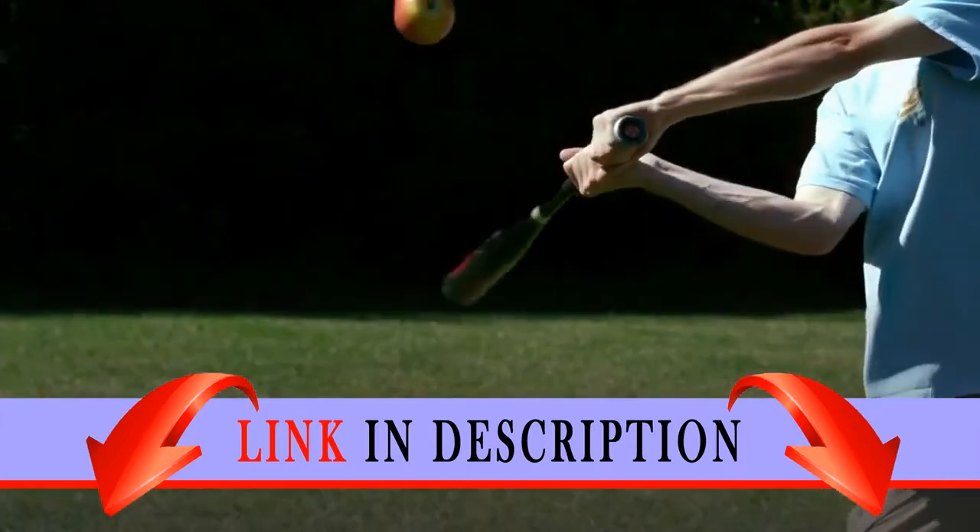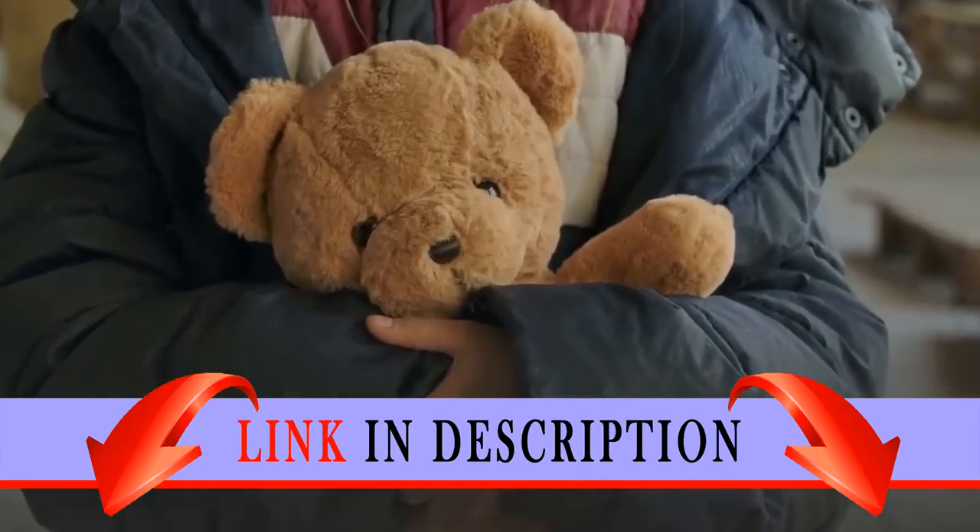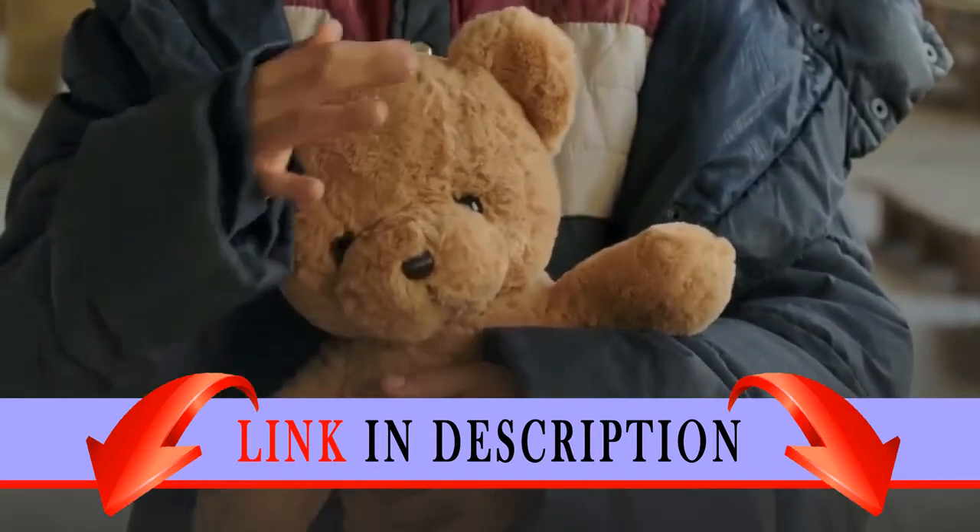Give chase on Batman's Batski with two stud shooters. This thrilling Batman toy includes three minifigures with assorted weapons and a big figure.